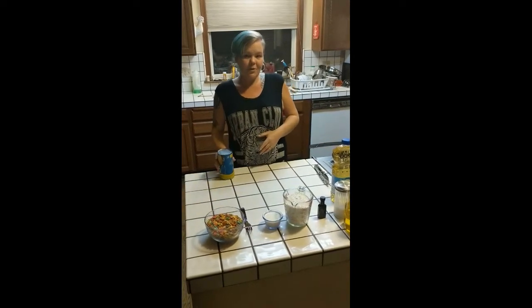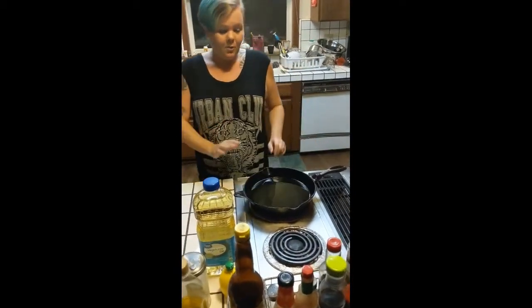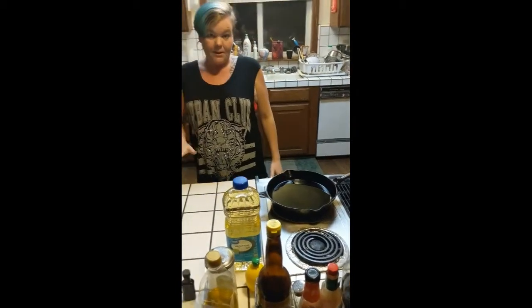We are going to start with one pan half full with regular cooking oil. We're going to set that at about a medium heat.